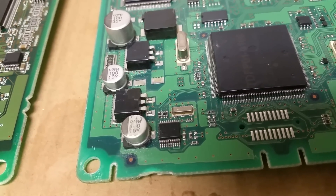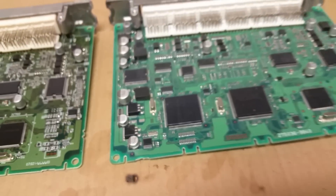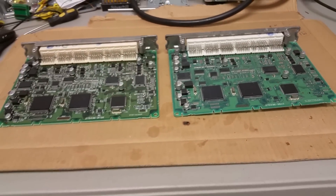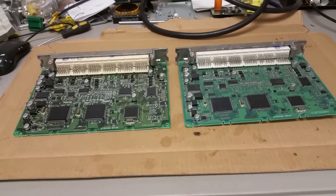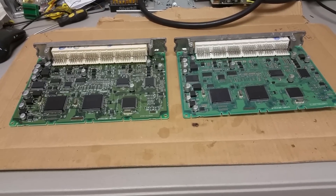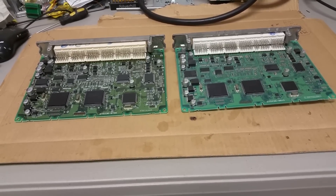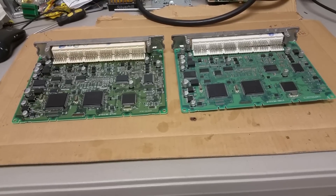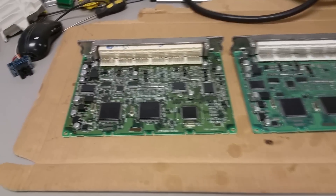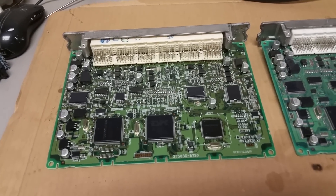There could be some lines that are broken inside the computer, and I don't want to take a chance. A new computer is listing at $1,000, and it will also need to be programmed by a locksmith or a dealer, which will cost another $150 or more. So what I did — I ended up buying another computer with a matching part number from a used vehicle.